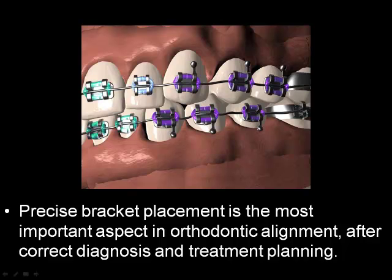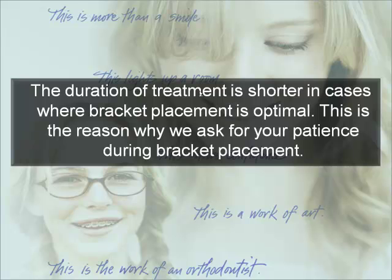Precise bracket placement is important. Every bracket has a specific position on every tooth, and then the wire is inserted. The wire will align the brackets, and if the brackets are well placed on your teeth, the teeth will get as straight as possible as quickly as possible. The duration of treatment is usually much shorter if we can place the brackets exactly where they're supposed to be on day one. That's why we ask you to be as patient as possible during the first appointment.